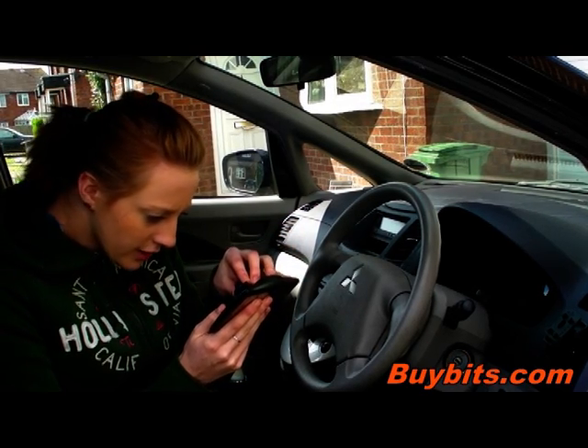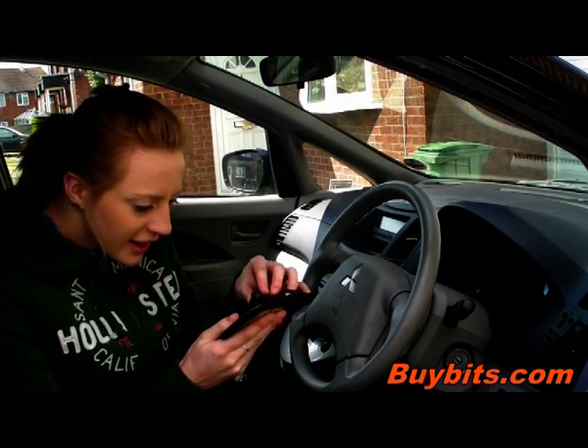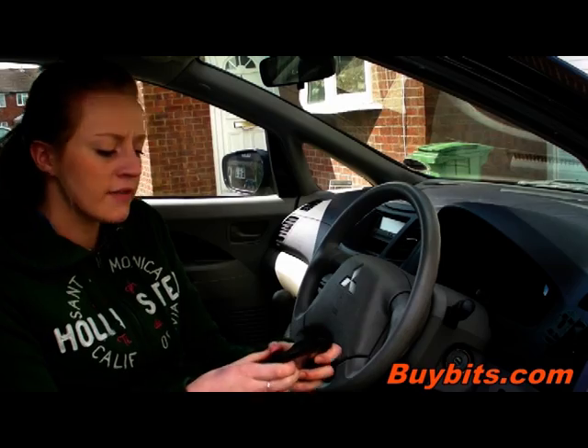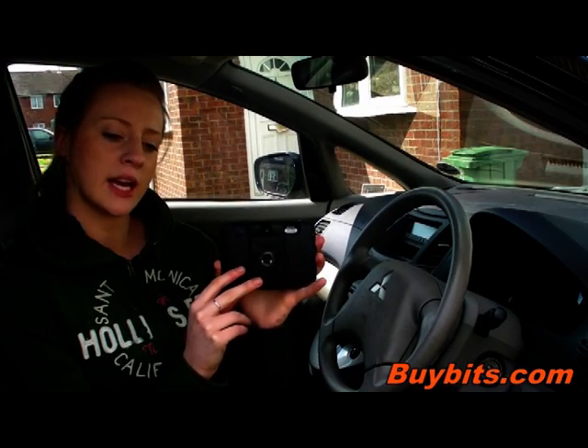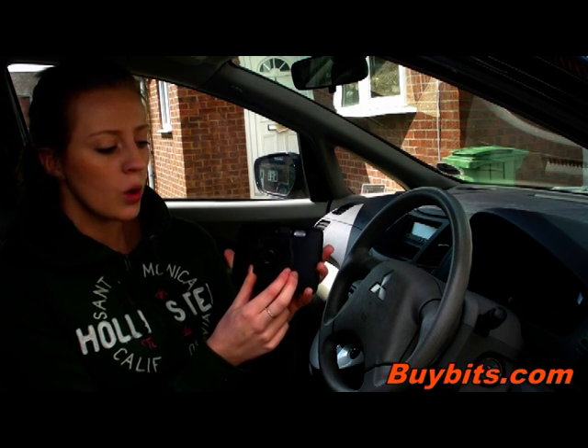You take off the protective film and then place it onto your device. Make sure you get it right, like that. And now hold this down for 10 seconds.